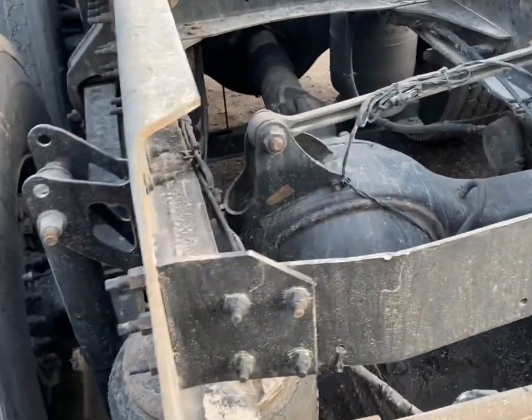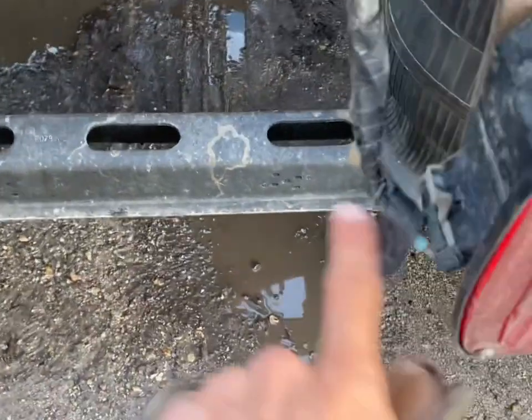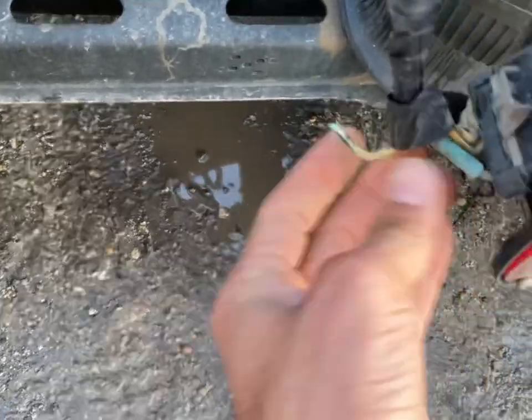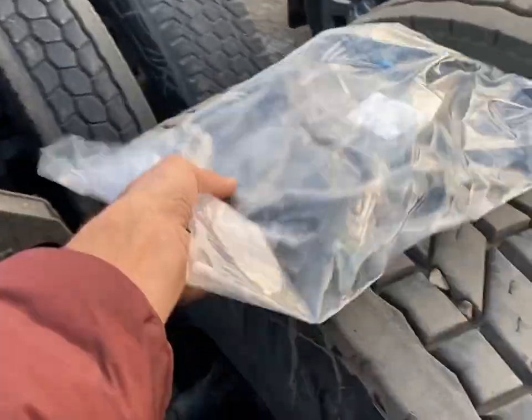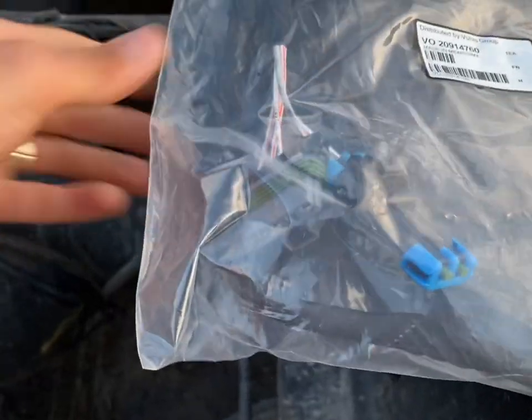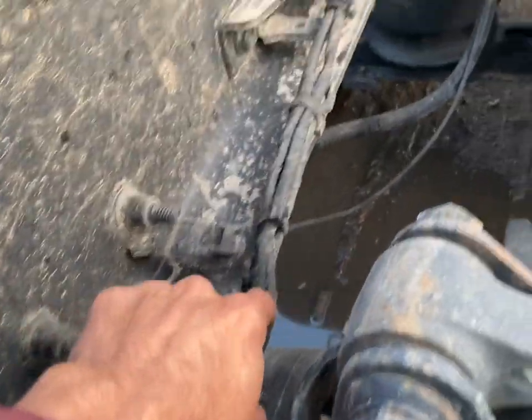Alright guys, today we are going to be replacing this harness on the Volvo. It's already been fixed in the past and a lot of it is already messed up. I bought the new one already from the Volvo dealer — that's the part number for a 2011 Volvo. I'm going to break all of these zip ties from here and follow it all the way to the back connector.